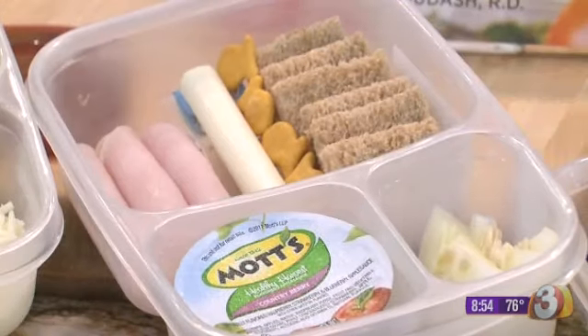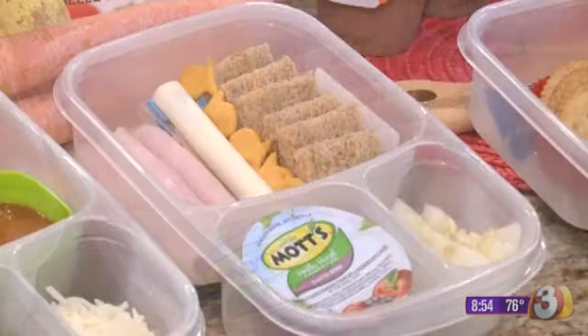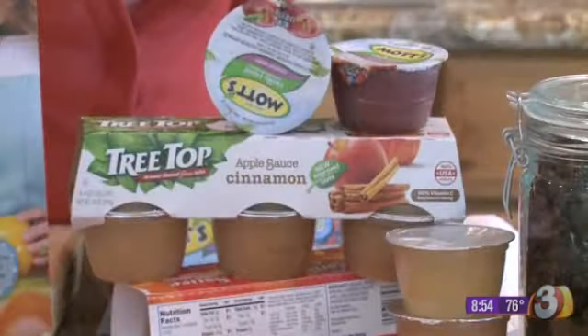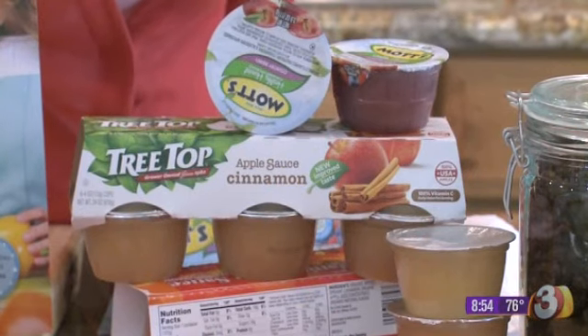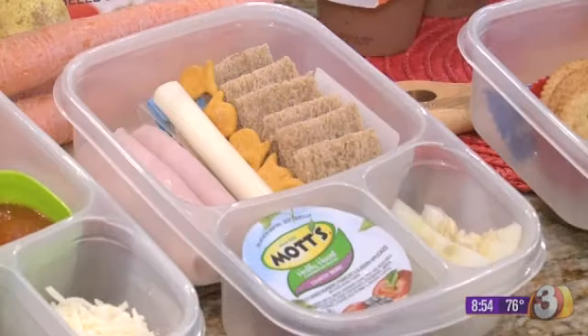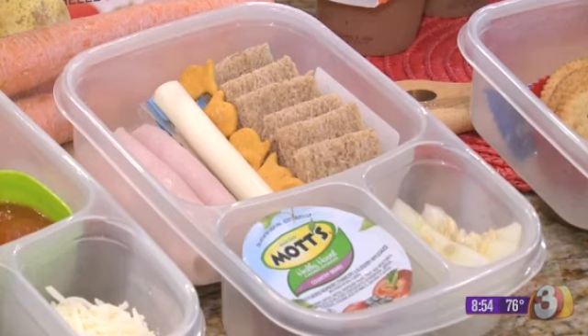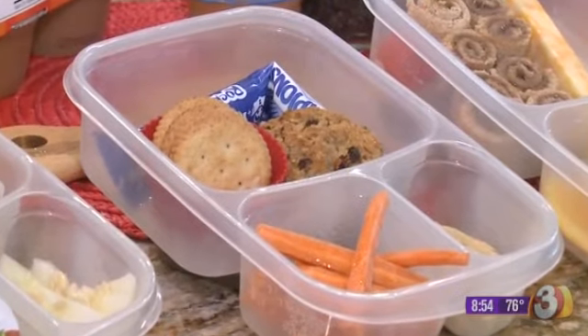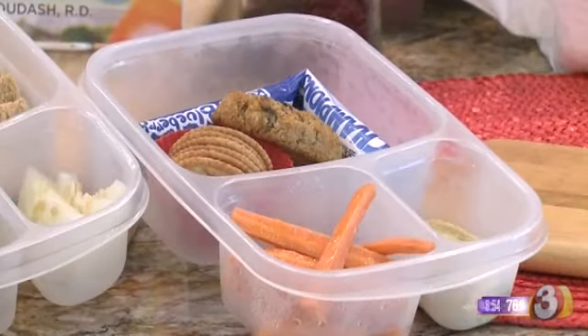The next one is the deli box. Here I have natural deli turkey — you just want to look for one that's lower in sodium — and whole grain bread cut into squares. The size of things matters too; kids, especially younger kids, like those easy-to-pick-up pieces that look cute, like the packaged lunches you can buy at the grocery store. Then we have some cucumbers and an applesauce — just make sure it has no added sugar.